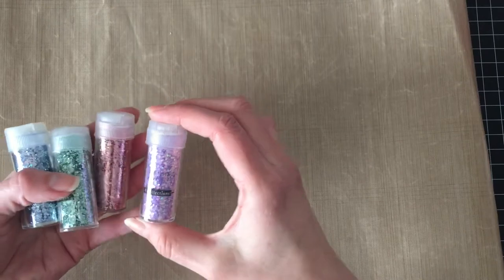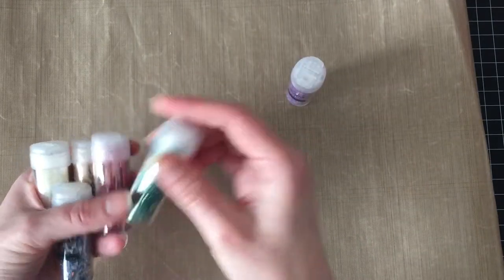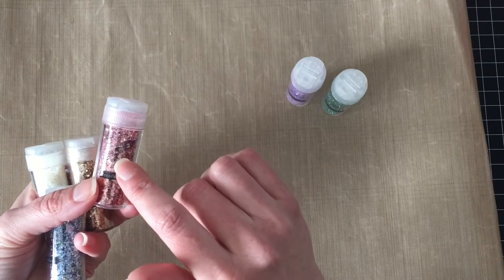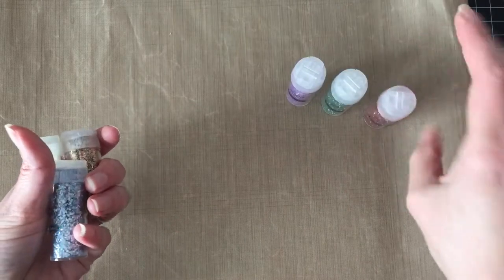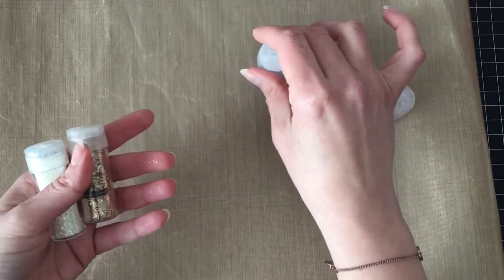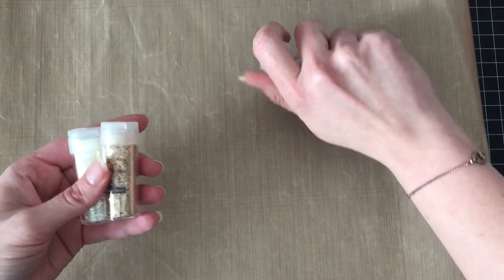They also had a pack of glitter — more of a chunky glitter than the fine glitter I usually use. There's lavender, mint, and light rose. I think this will go well with that Copic combination I like — the R85, R83, and R81 — because it's just old fashioned and Victorian. Also slate blue, champagne, and white. So those six glitters came in the pack.